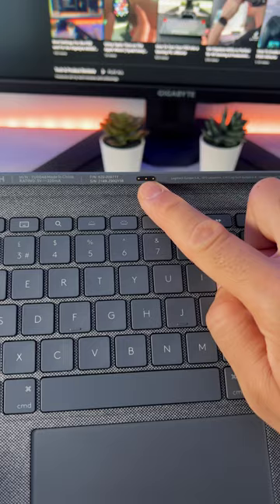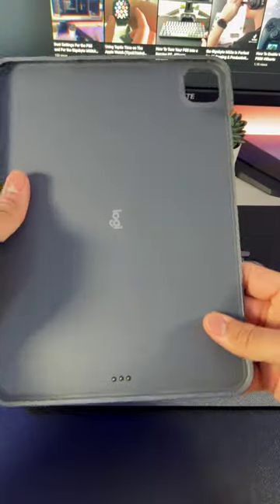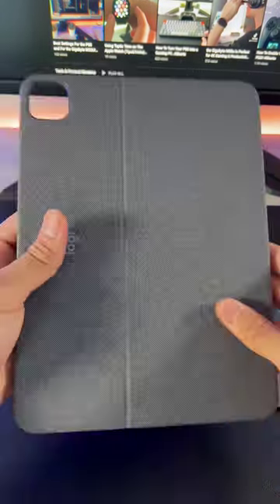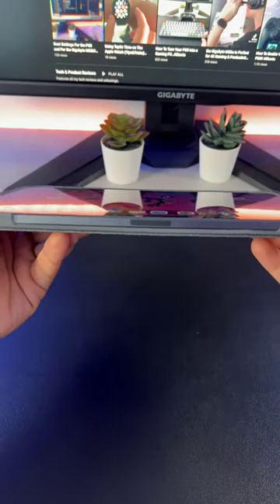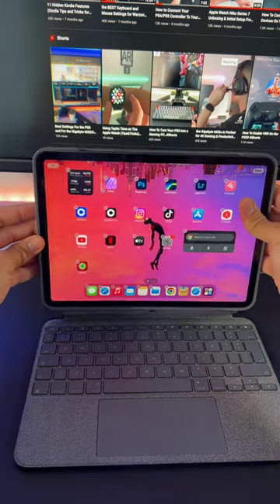The keyboard uses a three-pin smart connector to function rather than using Bluetooth, which is awesome. The second part of the keyboard is the protective rubber case, which surrounds all four corners of the iPad. There are cutouts for the camera, audio, and charging port. Both parts are attached magnetically and there is a flap at the back for sturdiness.